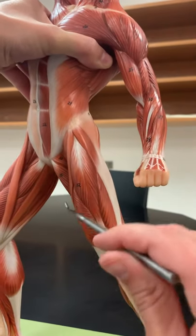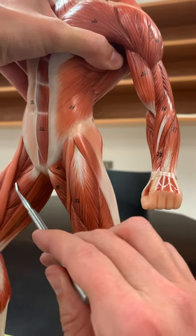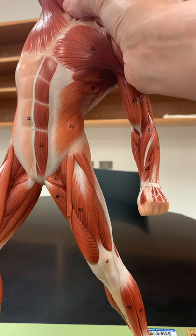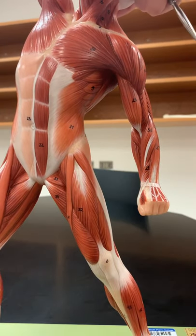Underneath gracilis, really on either side — it's kind of shadowed — here and here, these are the adductor muscles. It's a pretty big set of muscles underneath. There are different types: adductor magnus and brevis, but we're just learning them as one entire unit. So that's going to be next to gracilis.